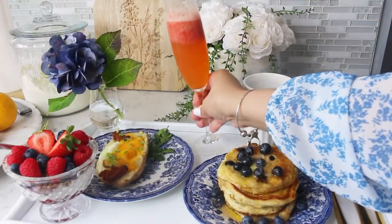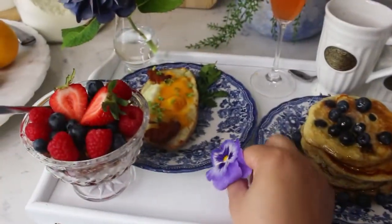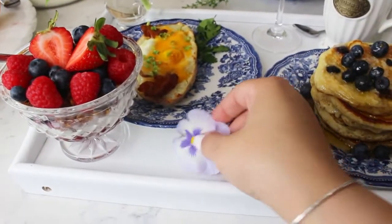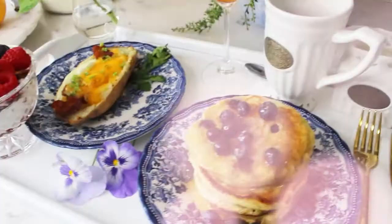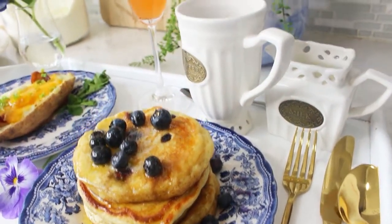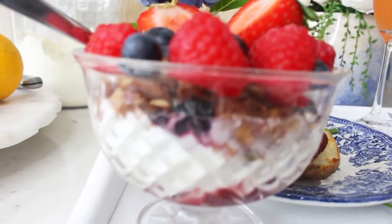If you would like to see more recipes like this, please let me know in the comments. I'm going to add some pansies from my window boxes to make it more colorful — and this is it, you guys! Your delicious and impressive breakfast tray is ready for that special person. I hope you got inspired to recreate this and show some love and appreciation.